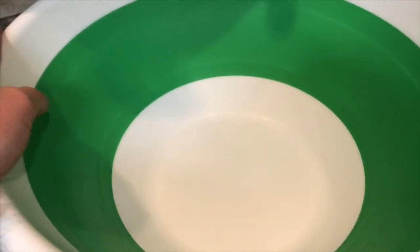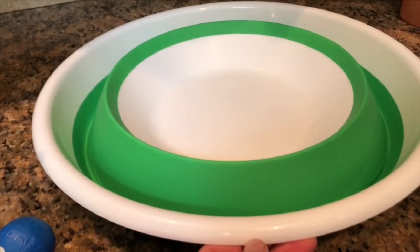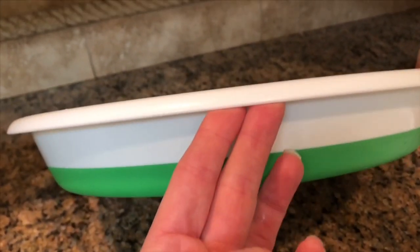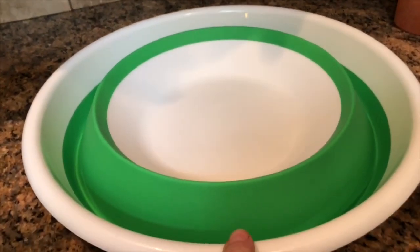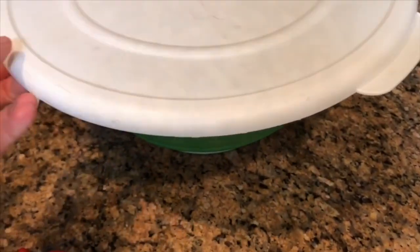I don't usually buy a lot of plastic, however I do have this green and white collapsible plastic bowl that I use for popcorn. I fill it up and then I put the lid on, and we have popcorn snack for the week.